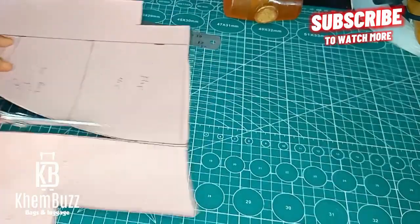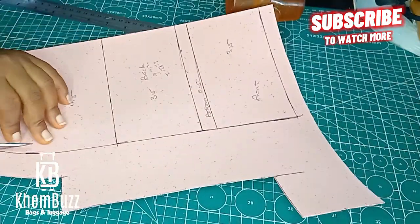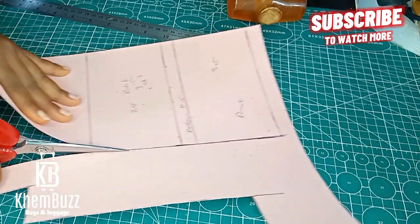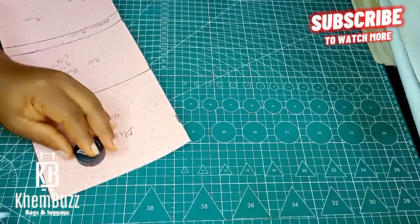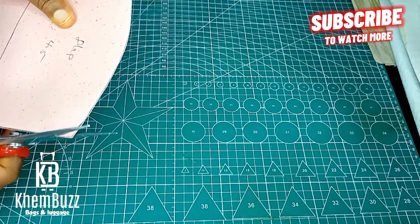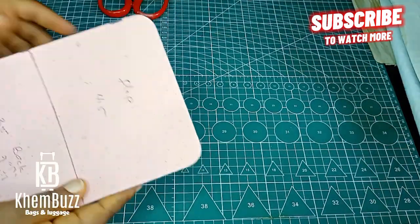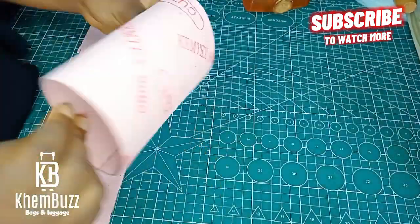I'll be happy to see one of my subscribers make this beautiful pattern. This design was made by me — I designed this particular bag. It's a nice, portable bag. The next thing I'm going to do is take my butter cover and bring out this lovely shape at the tip of the bag.